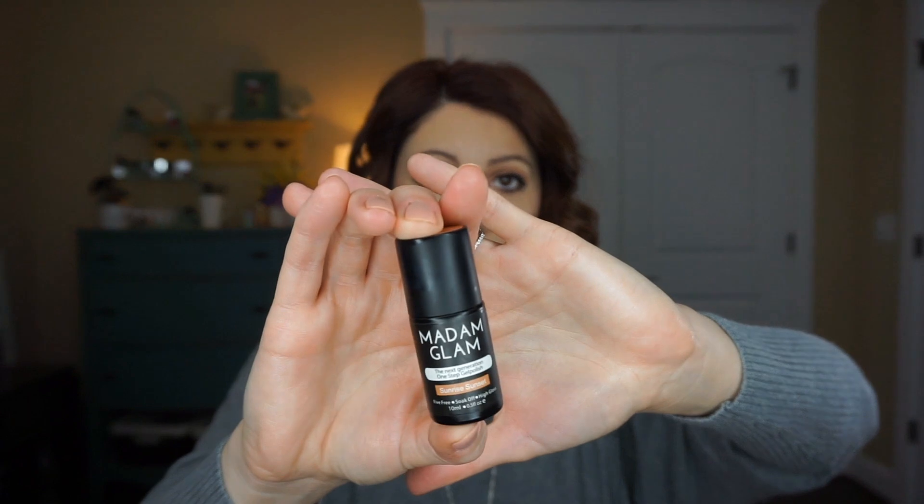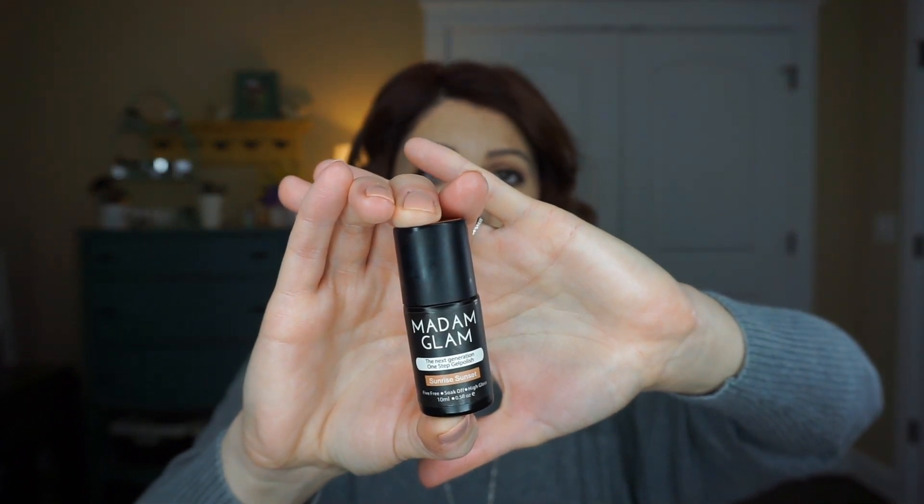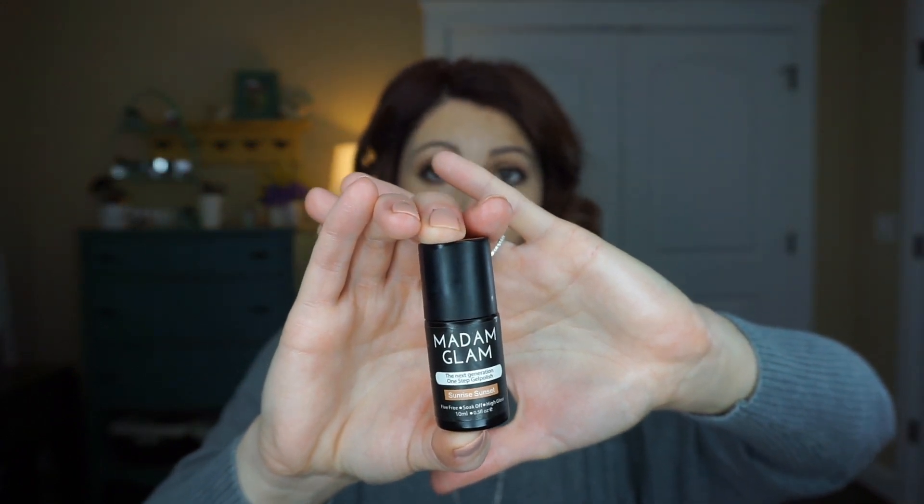It's truly one step — it's not a base coat, then a color, then a top coat. It is one step, two coats, and you're good to go. The color I have on today is 'Sunrise Sunset,' and I feel like this is truly the perfect nude — a nude with a bit of a peach undertone.